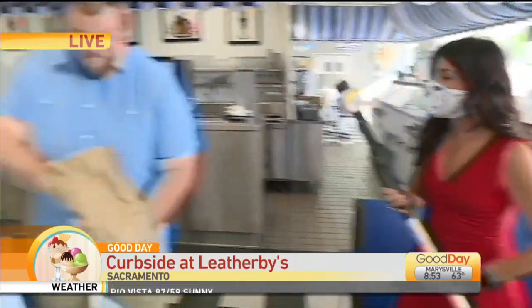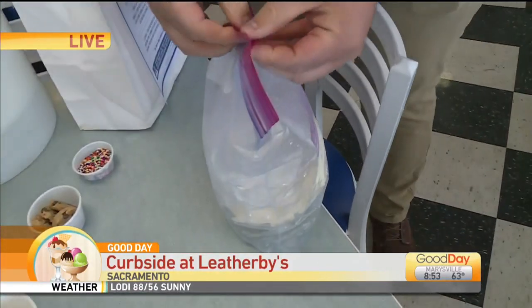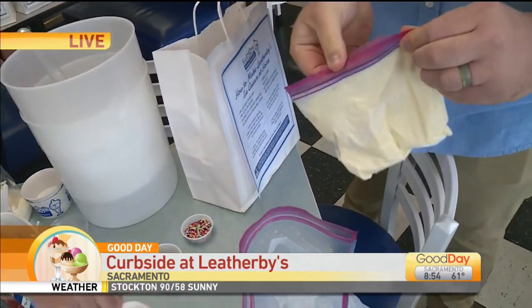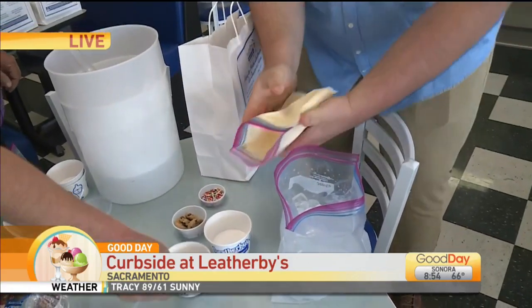When I saw that at first I thought it was sundae kits — but no, no, no. You make your own ice cream. So inside there, Jakob, show everyone what's going on. We've got our ice, our rock Leatherbee's ice cream mix with a little bit of vanilla extract in there. We've been shaking it for about 10 minutes. Great science experiment for the kids. You open it up and you get two heaping scoops of Leatherbee's ice cream.